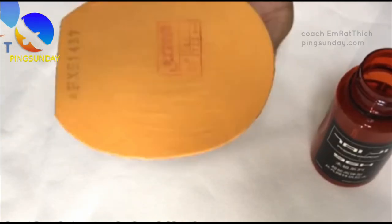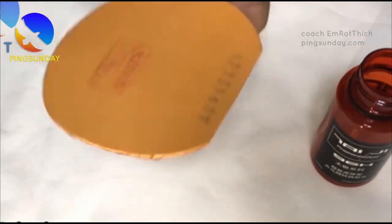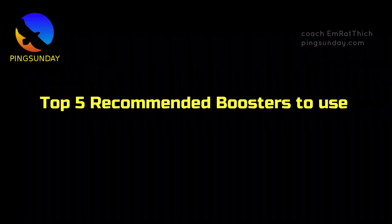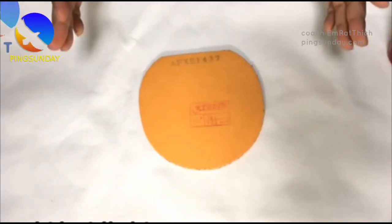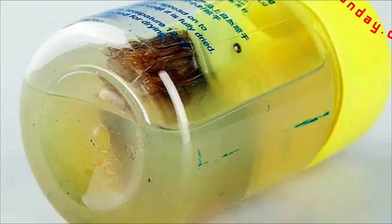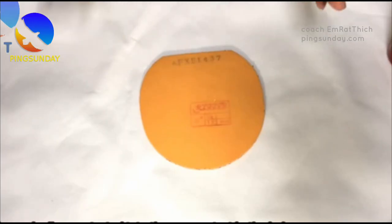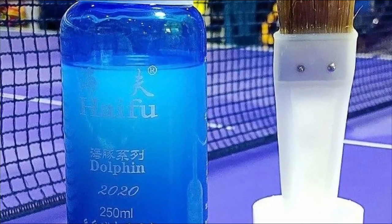The key is to ensure that the booster is applied correctly, as improper application can damage the rubber and cause it to lose its tackiness. Table tennis players often use boosters to enhance the performance of their rubber sheets. Among the various types available, Haifu Booster is considered the best by many players, including top Chinese national players like Wang Chuqin, Ma Long, Ma Lin, and Fan Zhendong.